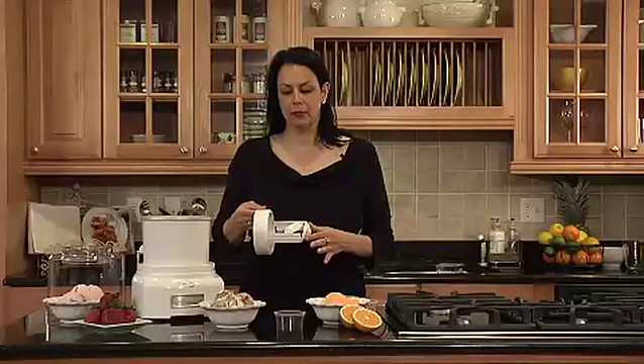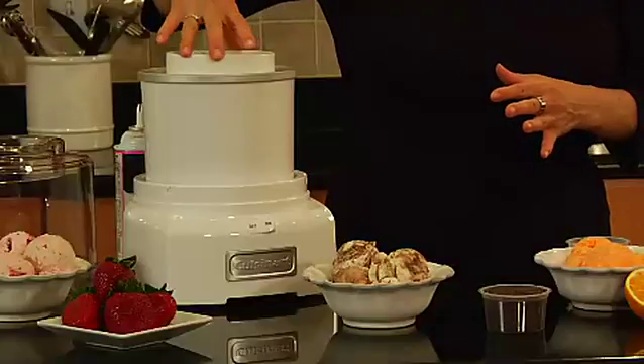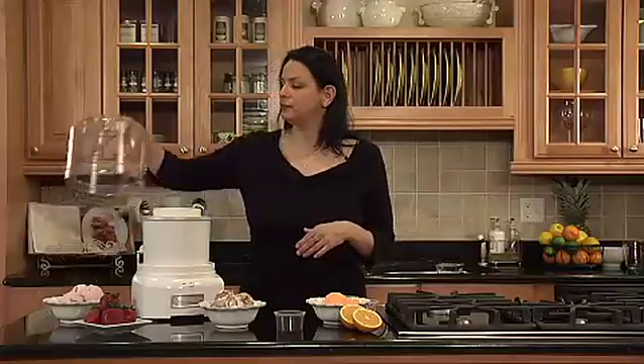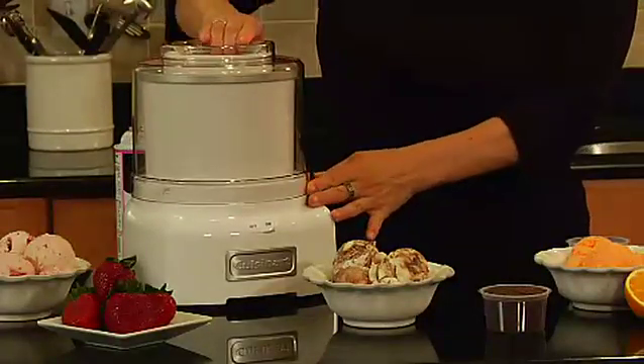This is our patent-pending mixing paddle, which goes right here inside of the freezer bowl, and it makes ice cream or any frozen dessert in 20 minutes or less.